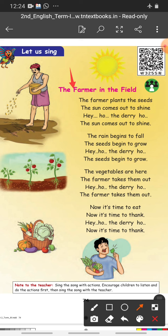The farmer in the field, the farmer plants the seeds. The sun comes out to shine — he-ho the re-ho — the sun comes out to shine. The rain begins to fall. The seeds begin to grow — he-ho the re-ho — the seeds begin to grow.